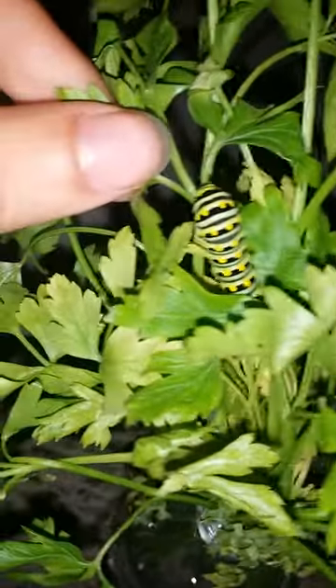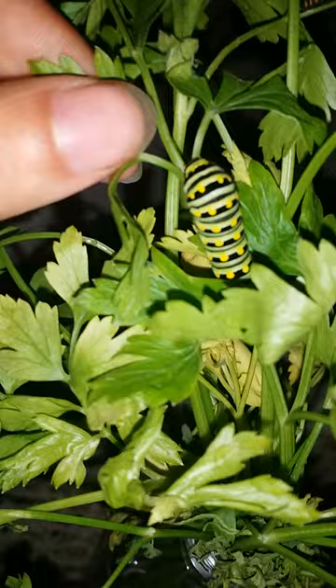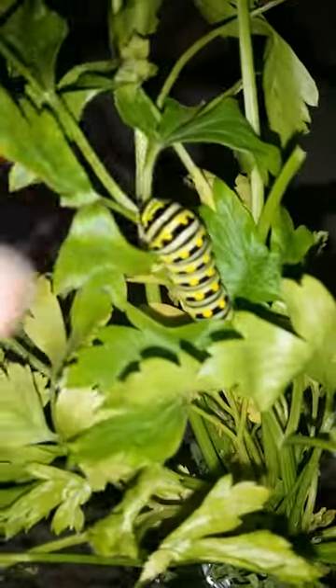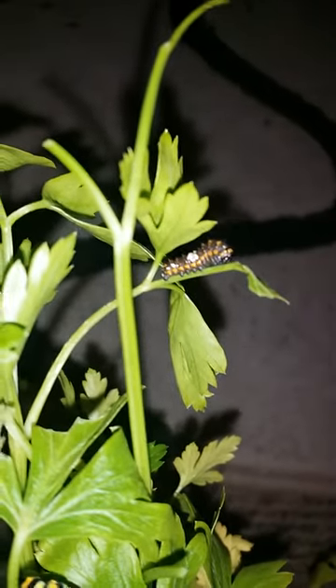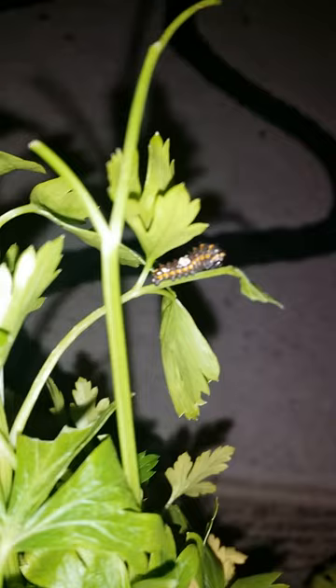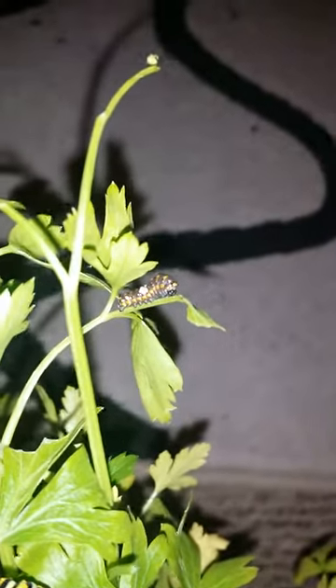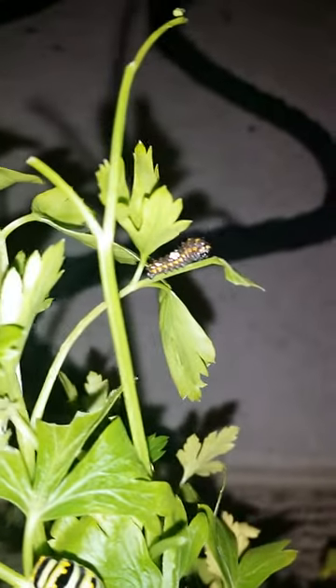It's called the Eastern Black Swallowtail Butterfly. This is the larvae — a fifth instar larvae, a fourth instar larvae. They go through four instars. They start off as a little guy like this, a little bit smaller. This little guy is in his second instar, and their defense is meant to look like a bird dropping. In the third instar, they lose that color but still keep some of their thorns.